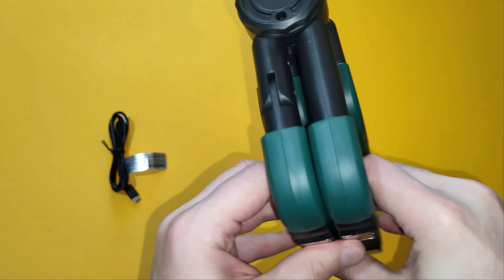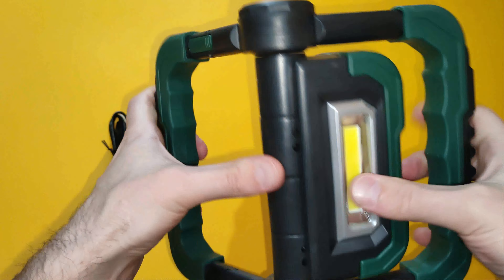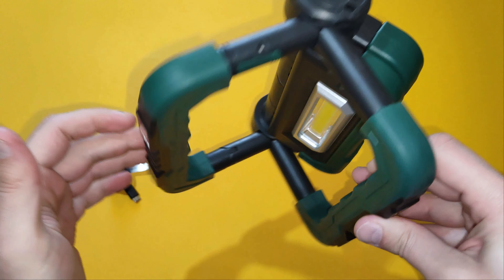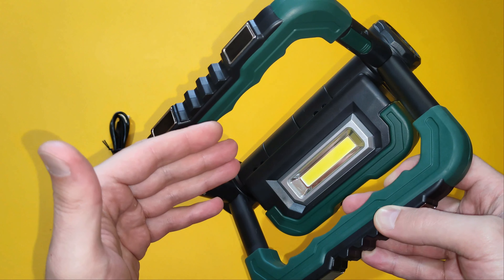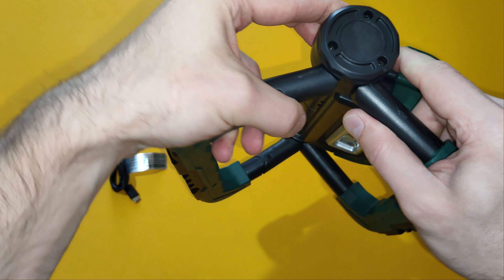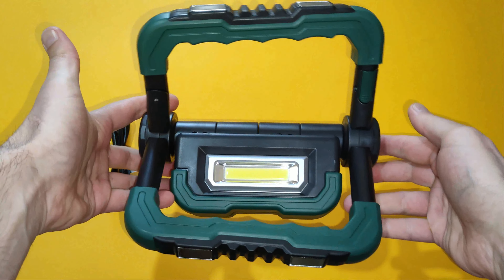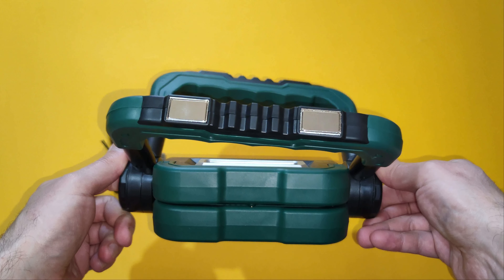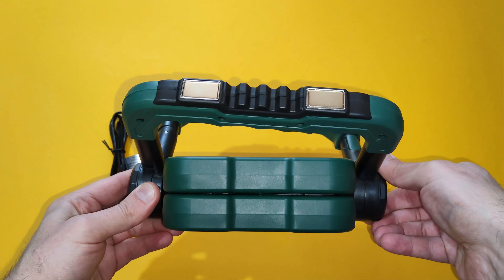The user can separate the two handlebars up to 270 degrees — something like this. But the design is made in such a way that the user can twist and even break the two handlebars quite easily. You see how easy it is to twist the two handlebars, and I'm pretty sure that if I apply a little bit more force I will for sure break them apart.